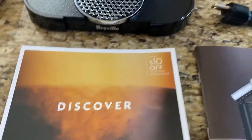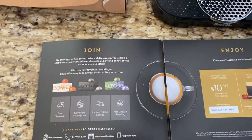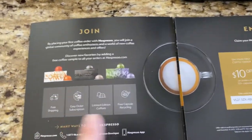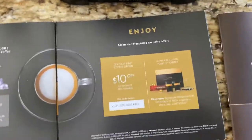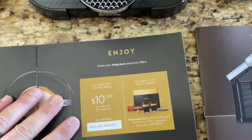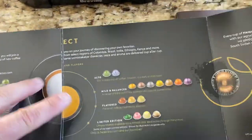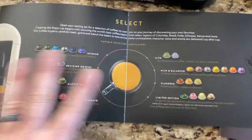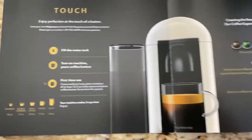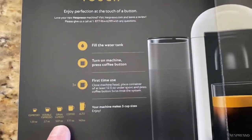It's got the Discover program, which is a subscription-based refillable for the pods. As you can see here, you can have it on a cycle. You get a $10 off coupon as well. It explains the different colors of the different varieties they have, and gives you a brief description of the different sizes that you can brew.